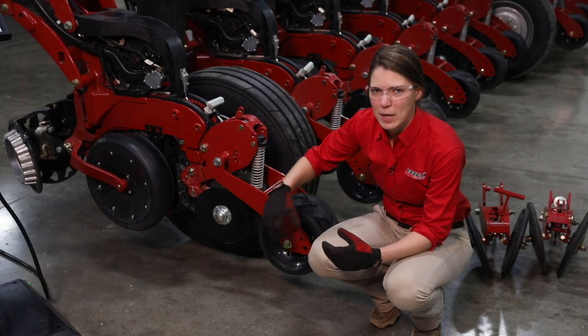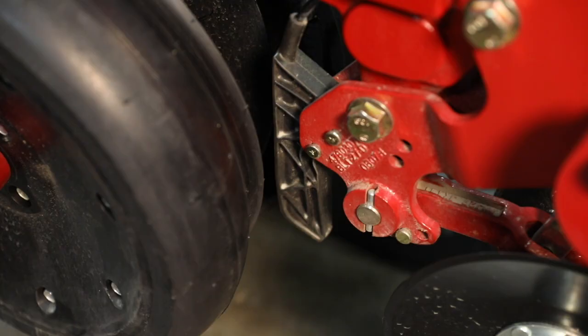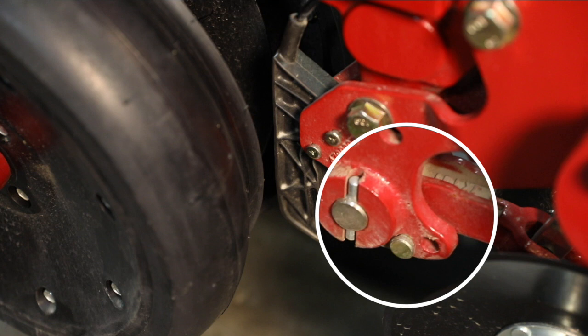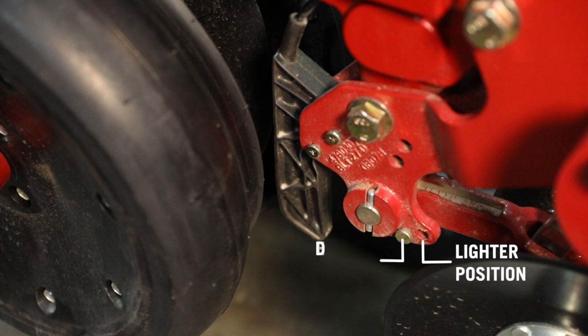Beyond setting the pressure on the closing discs, we have one other adjustment to make: the depth stop for our cast arm for closing discs. That depth stop is right here ahead of our closing disc. We've got two positions, and that depth stop prevents those discs from sinking into the ground in softer conditions and plowing up residue and dirt. It also serves to protect that air cylinder. We've got a lighter and a deeper position - right now we are in the front hole, which is the deeper position. That is typically for corn no-till conditions. For softer bean conditions, we might move that pin back up to the lighter position.